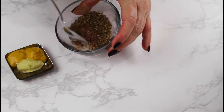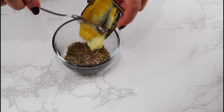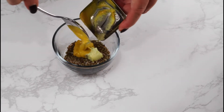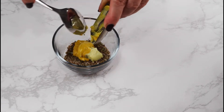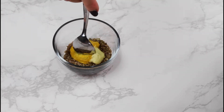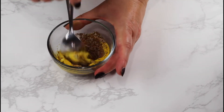In a small bowl, mix salt, pepper, paprika, marjoram, caraway seeds, garlic paste, and mustard. As always, you can find the exact measurements and the printable recipe instructions via the link in the video description.